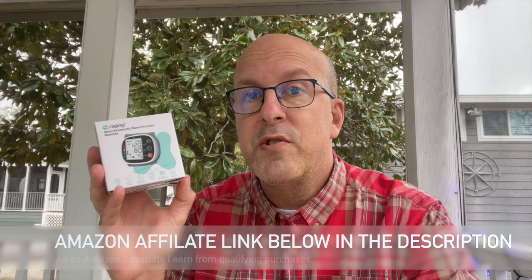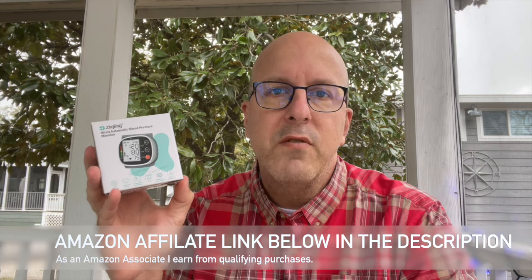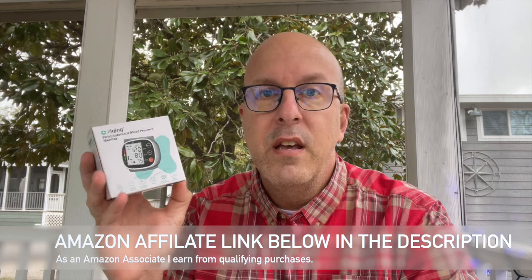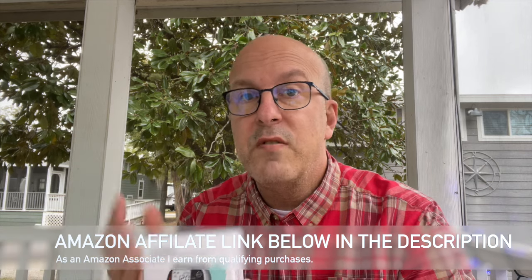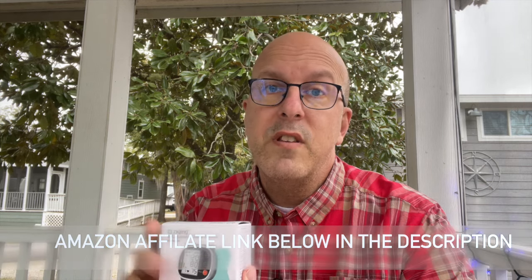Hey everyone, welcome back. Today we're checking out the Zyquing wrist automatic blood pressure monitor. You can find this blood pressure monitor on Amazon for under $20 — I think I got it for $15.99. What I want to do is unbox it, take a look at it, give it a test run, and tell you what I think about it. So let's get to the unboxing.